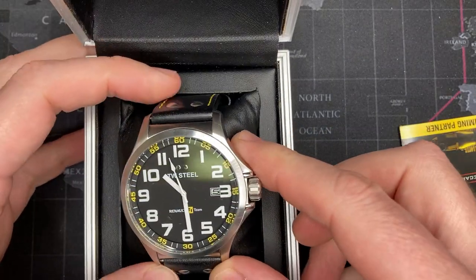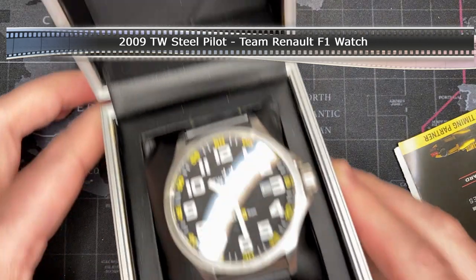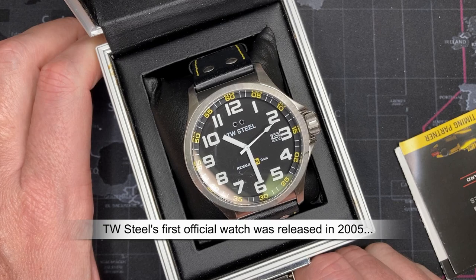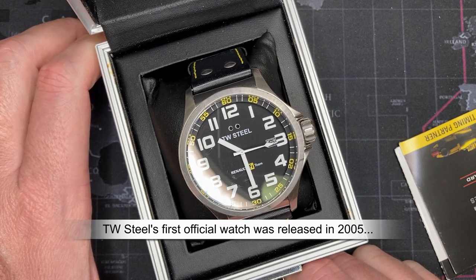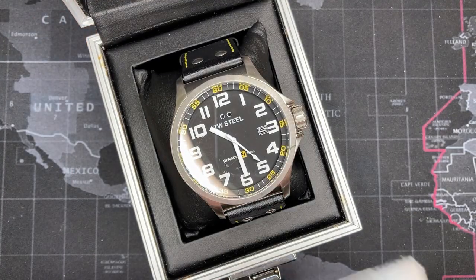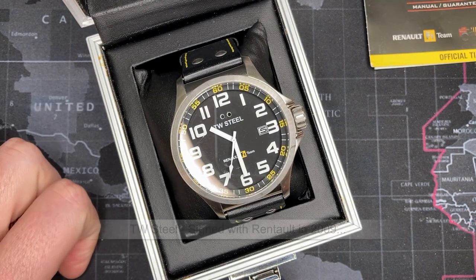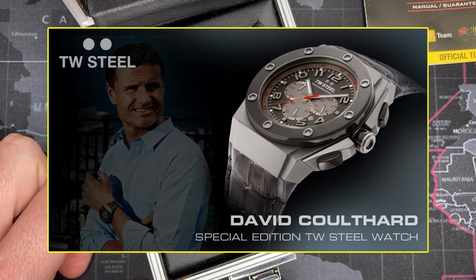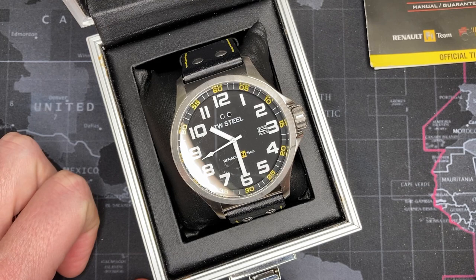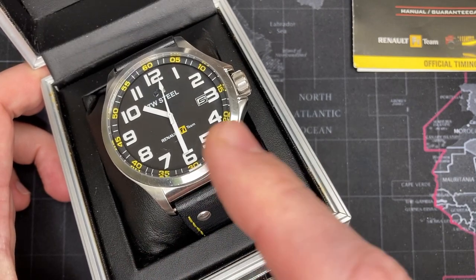It comes with a little documentation, and this is the iconic TW Steel styling. The company has only been around since the late 90s at most, and they began to support Formula One. They became the official timing partner of Renault - I believe around the mid 2000s - and supported them for many years. They even had support from some drivers like David Coulthard, who you may remember from the late 2000s and early 2010s Formula One seasons. He was a great driver, came from Great Britain.